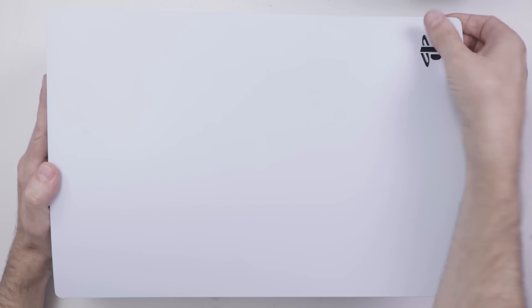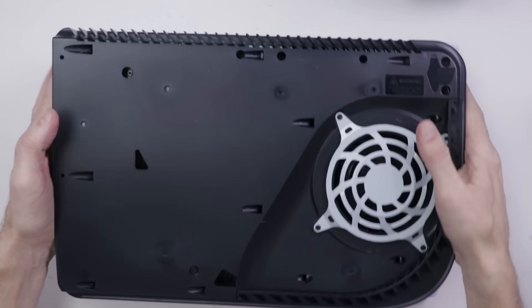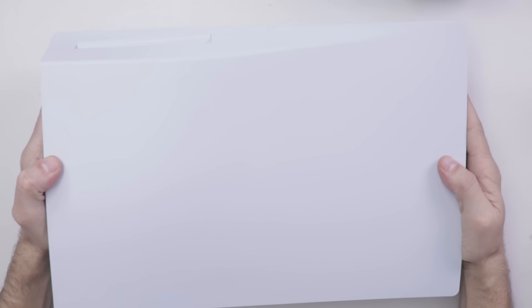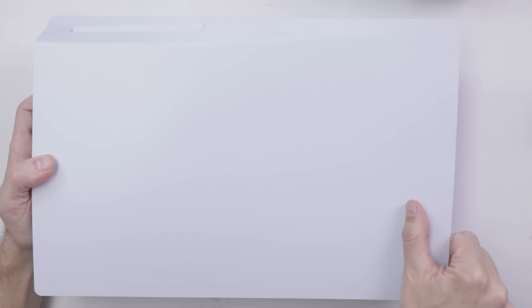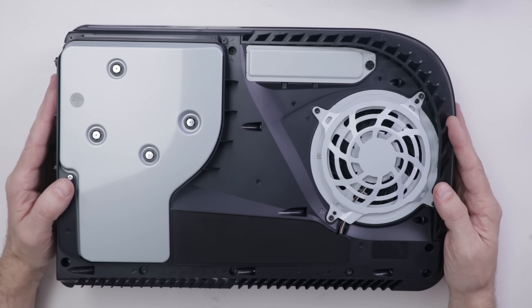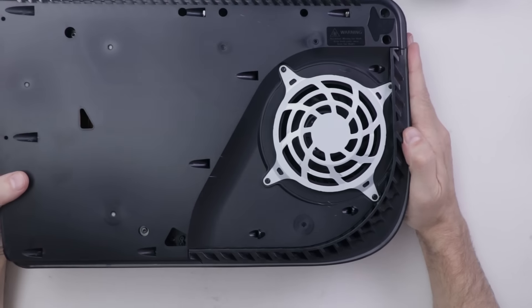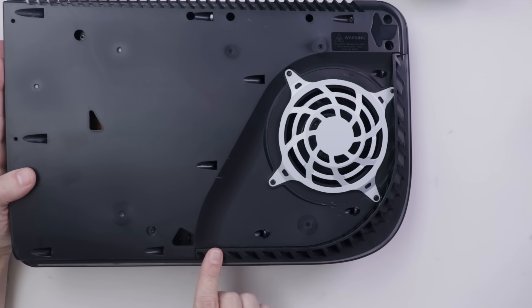To get the cover off, you need to pull up on this corner, then push that way. Then we need to do the same for the bottom cover — pull up and push. Now that we have the covers off, we can see the intake and exhaust areas on the PS5. Here is one intake area, and on the bottom side is the other intake area.